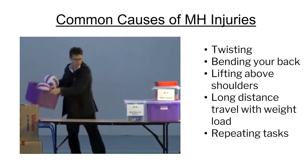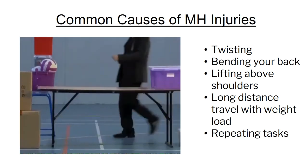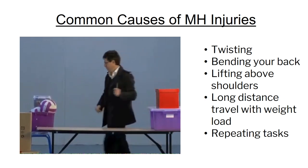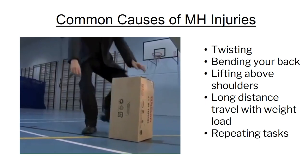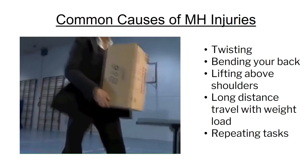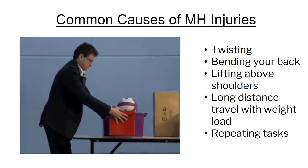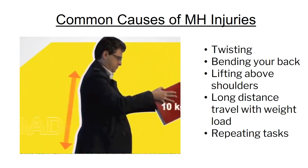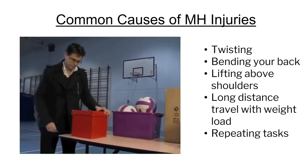Let's look at some common causes of manual handling injuries and what we can do to prevent them. Twisting while lifting loads can result in serious soft tissue damage, so plan before you lift and if necessary, turn your feet instead of twisting your body. Bend your knees, not your back — this uses your thigh muscles, which are the strongest muscles in your body. Bending forward places stress on your back; a 10 kilogram object held out at arm's length places a strain of around 100 kilograms on your back and shoulders, so move closer before lifting.